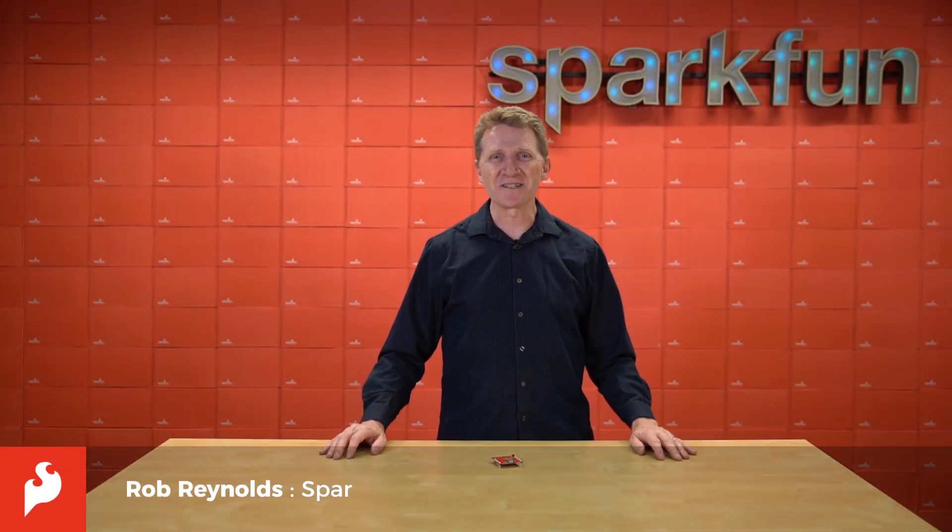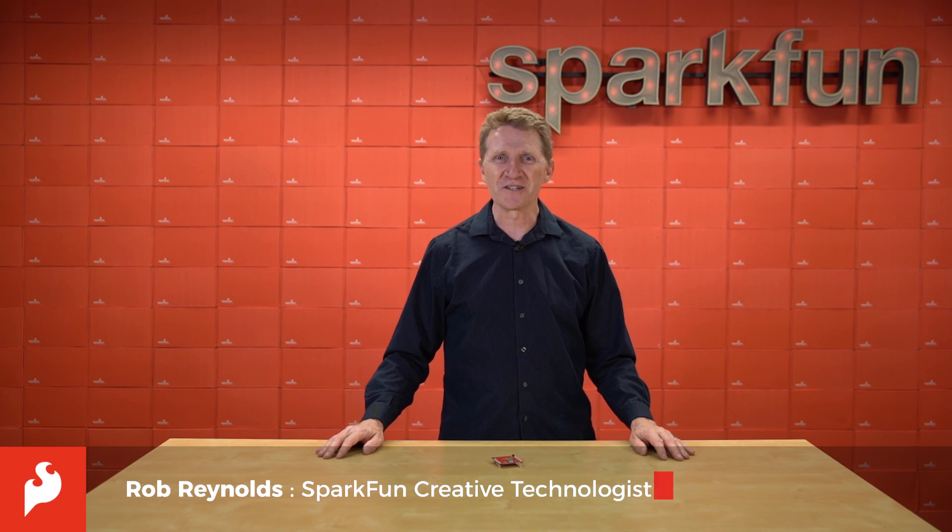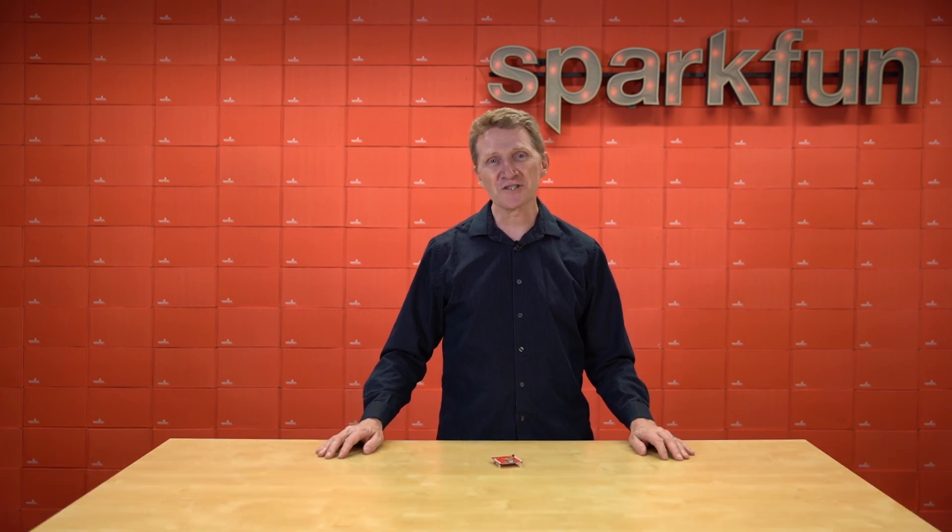Hi there, Spark fans. Rob Reynolds here once again. You've probably noticed that around here we love our acronyms and abbreviations. You may be familiar with our shovel — the Semi-Horned Oblong Versatile Eating Ladle.